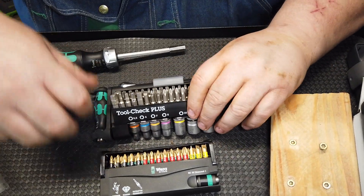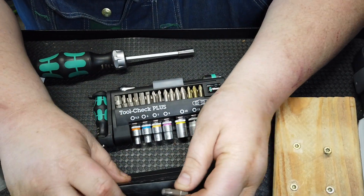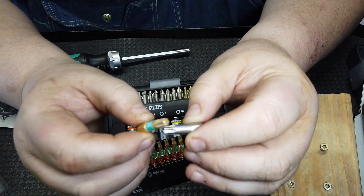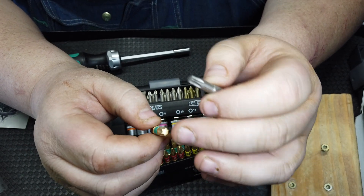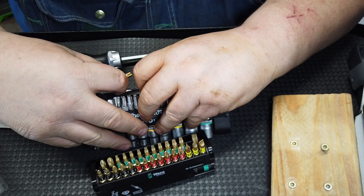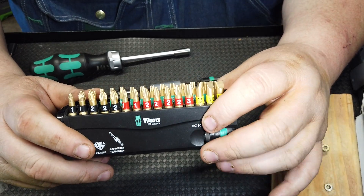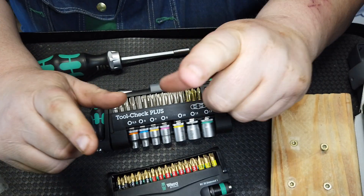I should have shown you the comparison between these diamond bits and the standard Wera bits. Let me pull out the T30 from each — you can see the differences. The diamond coated ones kind of flare out a little bit at the end for a special hold function. The standard bits hold well too honestly. Wera actually has three different types of bits. I got a deal on these, but they can go up to about a hundred dollars for a set.